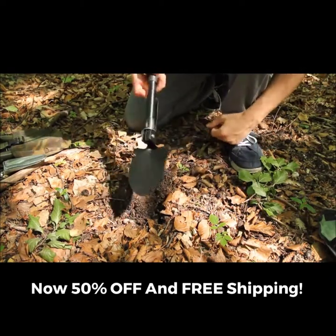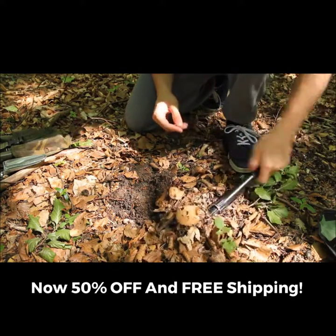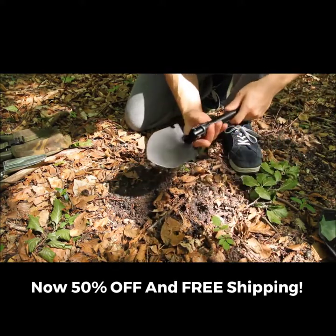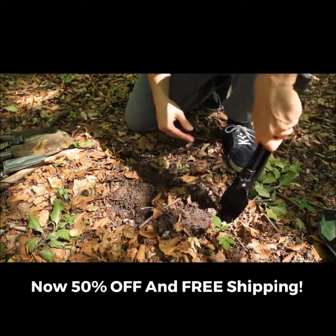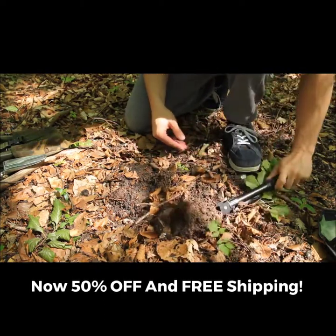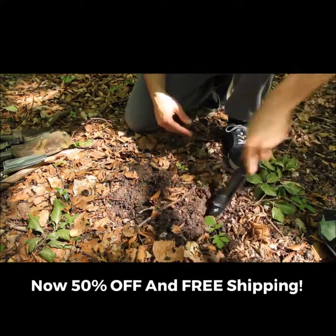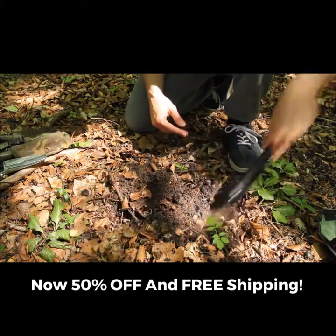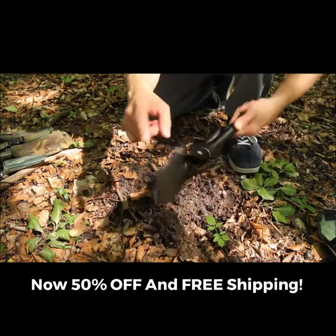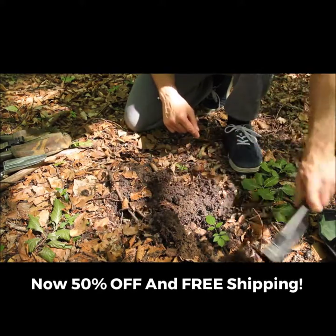Now let's try the spade end. Because it's only small you can't really get your foot behind it to give extra force going in, but it seems to slide into the ground quite easily. The soil here is quite soft but also quite rooty — the spade is going into the ground quite well, and the saw edge on the end actually does help to cut through the roots. No problem.